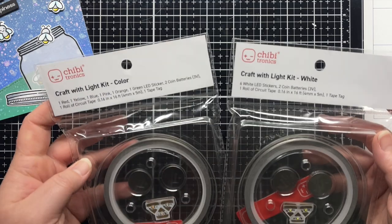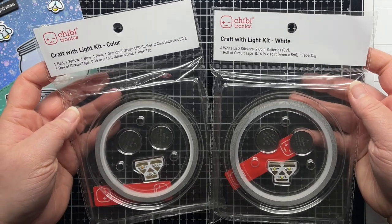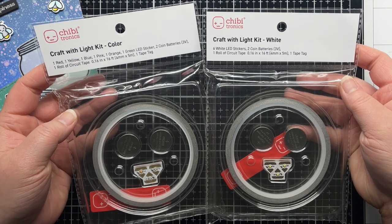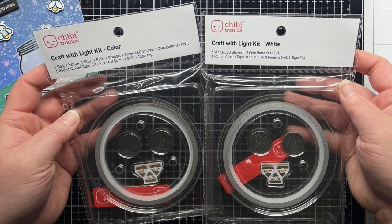The first product I'm sharing is the Craft with Light kits from Chibitronics. These are new products that are the perfect way to try out Chibitronics and every card I share in this series can be created with the Craft with Light kit.